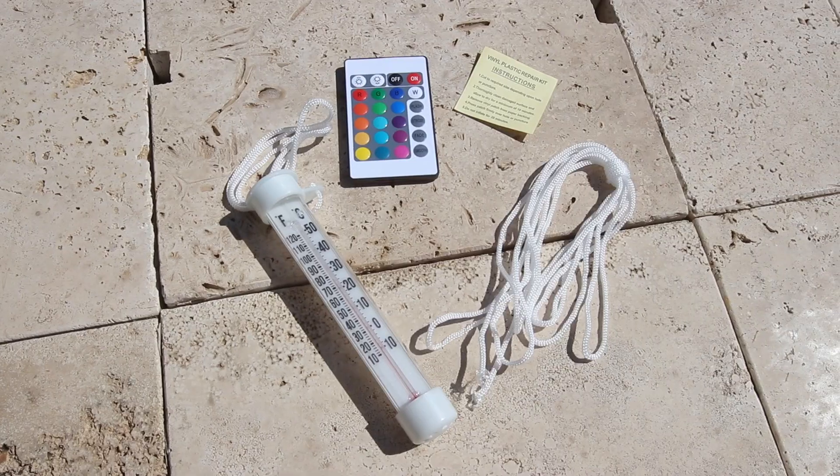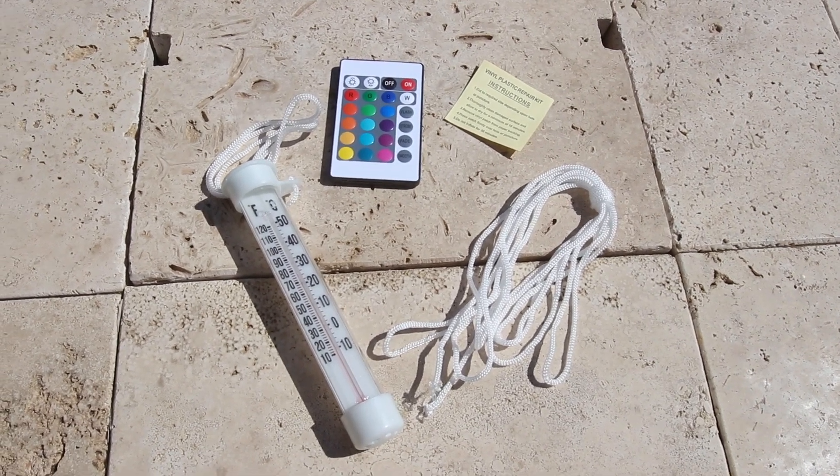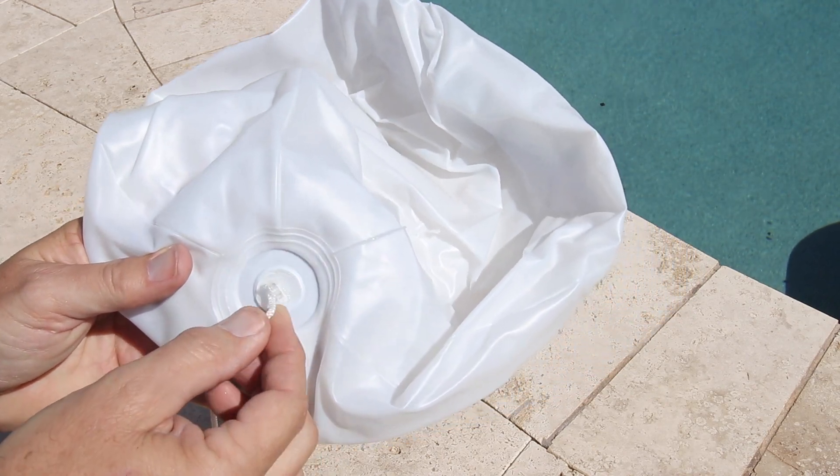This is an inflatable 12-inch ball with a pool thermometer attached. Use the rope to set the depth of the easy-read thermometer.